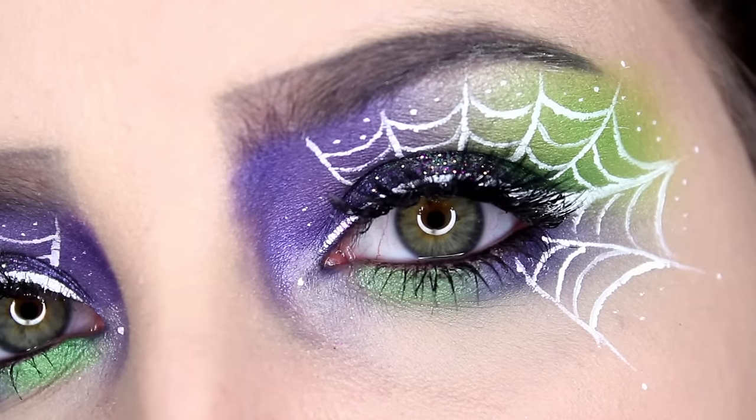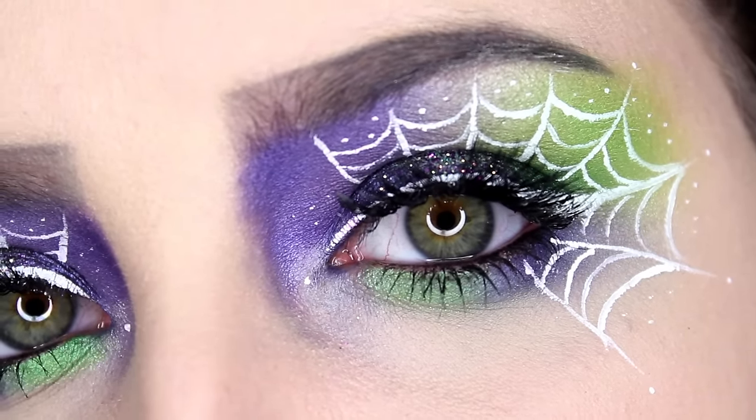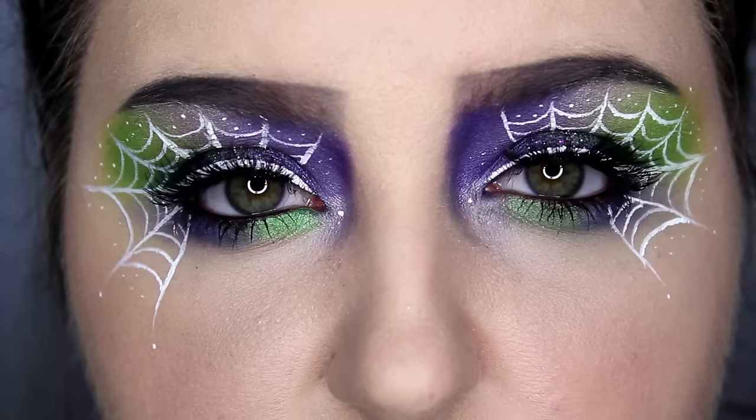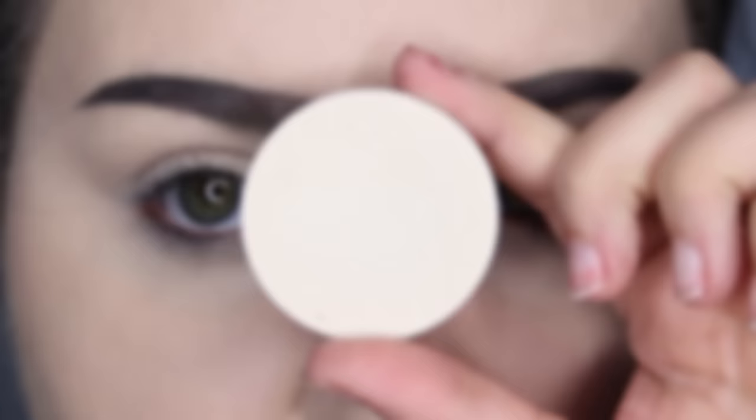Today I filmed a requested video: a makeup look that is possibly wearable for work or school, or somewhere that's not gory and not over the top. It's a lot, but it's something cool you could possibly wear to work or out and about — a little more wearable.